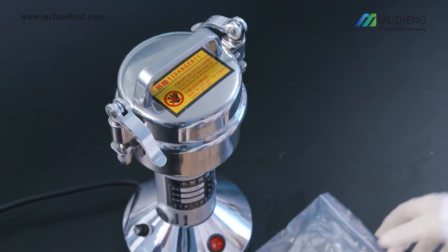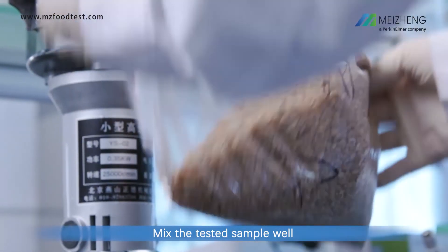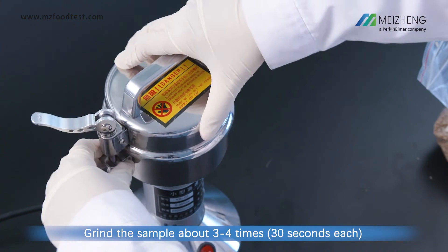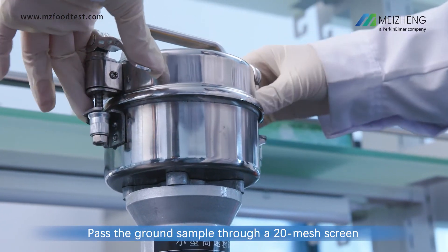Sample pretreatment: Mix the tested sample well. Grind the sample about 3 to 4 times. Pass the ground sample through a 20-mesh screen.